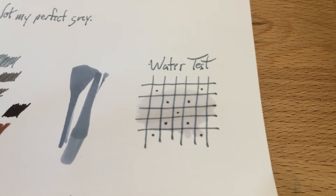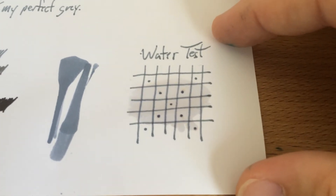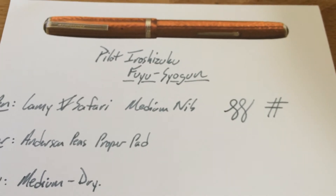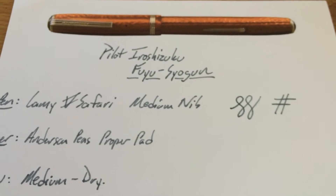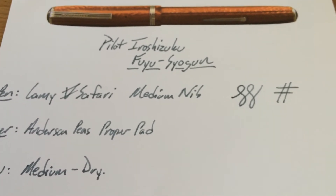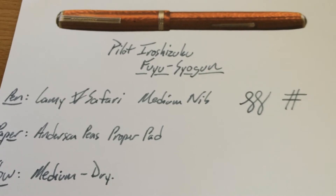The problem is I ran out of memory and my phone shut down, so you don't get the live water drop test. But you can see the results and they are actually pretty good. The reason I used the Anderson Pens proper pads on this one is not an advertisement — it's just that the ink didn't work all that well on Rhodia. It wasn't saturated enough, just kind of beat it up, refused to dry, and refused to look good. So I think it looks better on this paper, and I gave it a fair shake as far as I could.